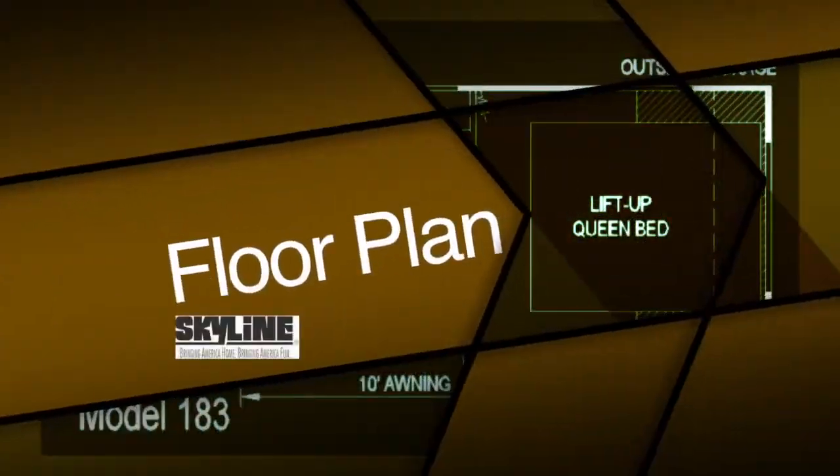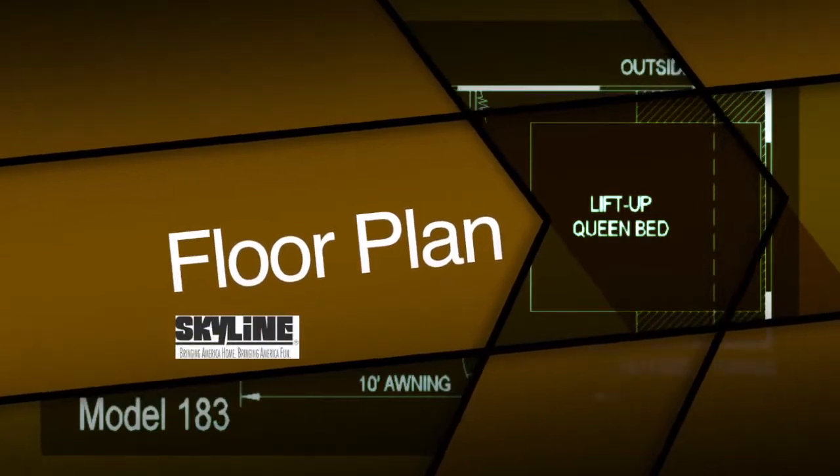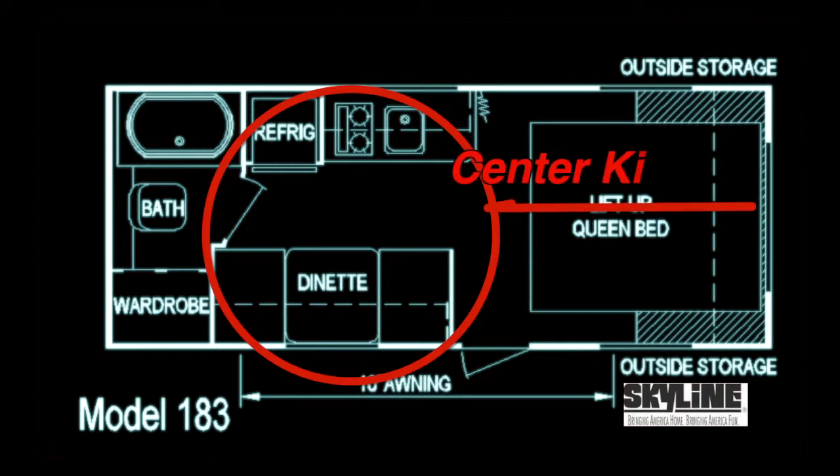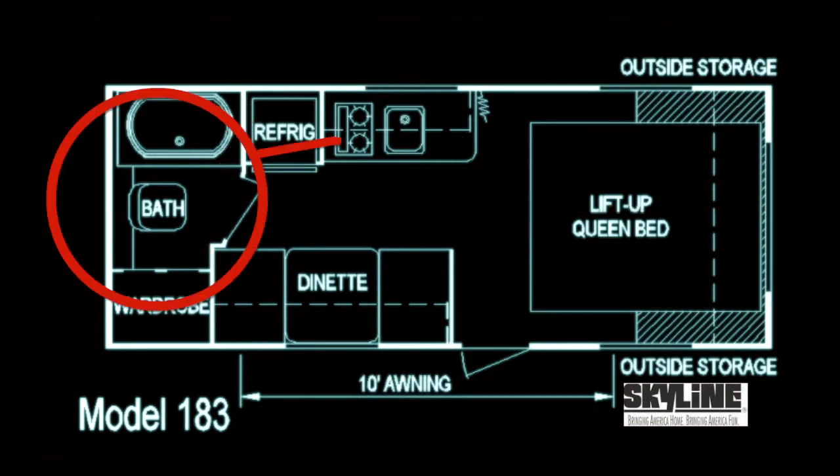The floor plan of this new Nomad 183 consists of a front bedroom with a queen bed, a center kitchen, and a rear private bathroom.